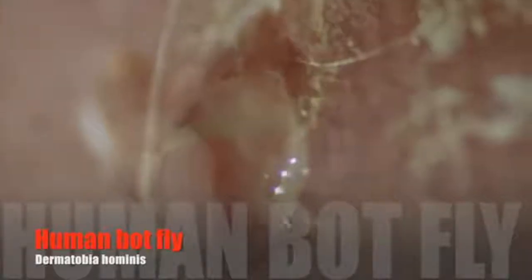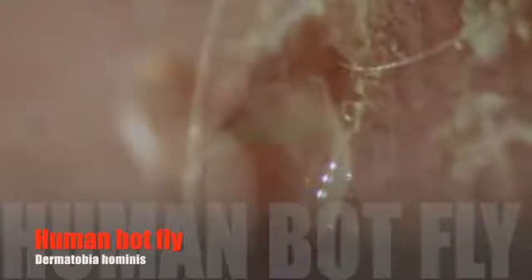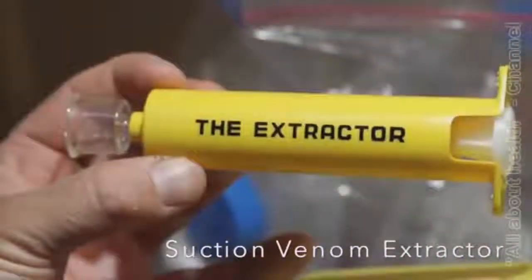Botflies are interesting animals. We get them from mosquitoes, and the mosquitoes get them from a female botfly who catches a mosquito, lays eggs on it, and then lets it go. When a mosquito bites you, the heat of your body causes the eggs to hatch and then the tiny larvae drop onto your skin. The easiest way to remove a botfly is to use a suction venom extractor.